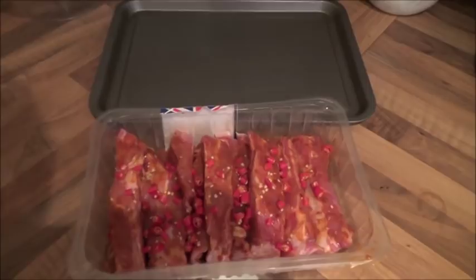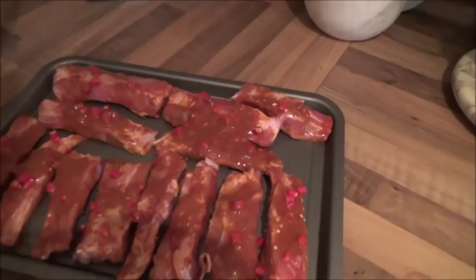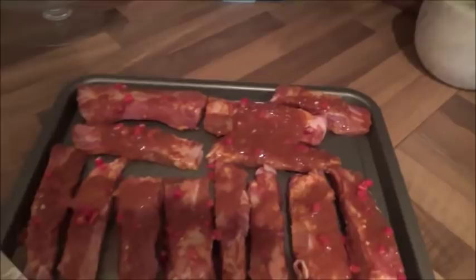Just before you go, this is what they look like on the baking tray. I'll cover these now with foil and put them in the oven for an hour and a half.